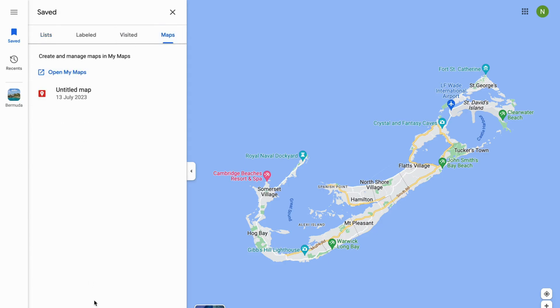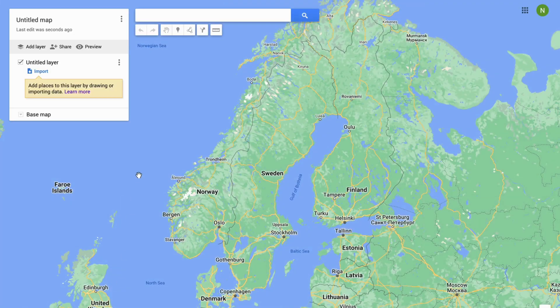Now you need to click where it says 'Create Map.' It's just going to load here for a second — and perfect, now you should be taken to this page right here.